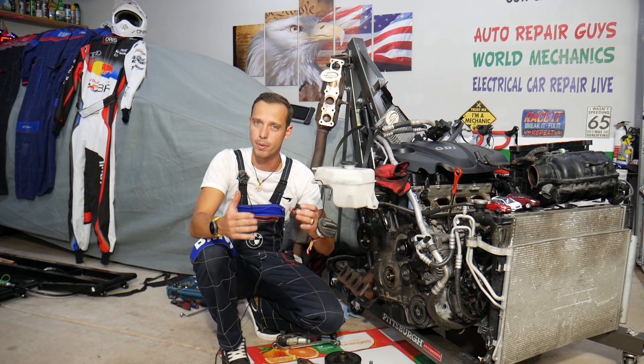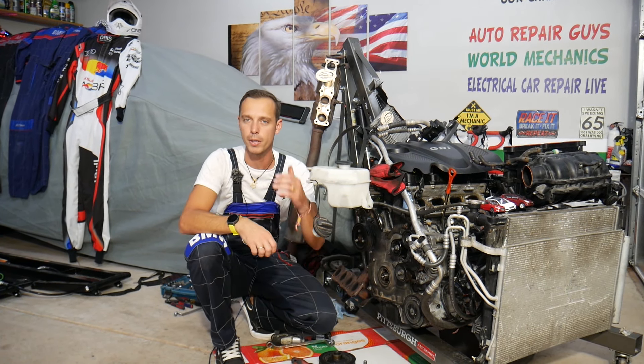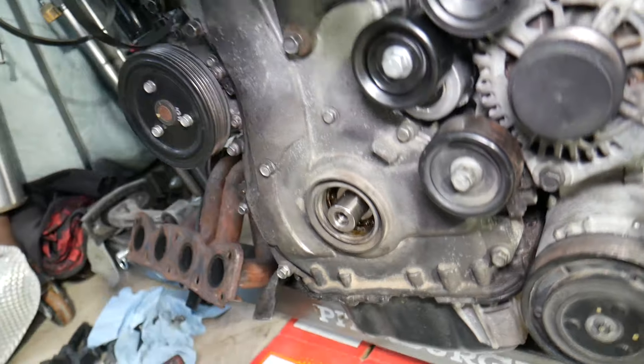If you need to fix your car and want to find more videos, every single car we get at the garage we try to make at least two to three hundred free repair videos. We do that simply because our mission in the shop is to save you as much money as we can. All we need in return — please subscribe to the channel and like the video.